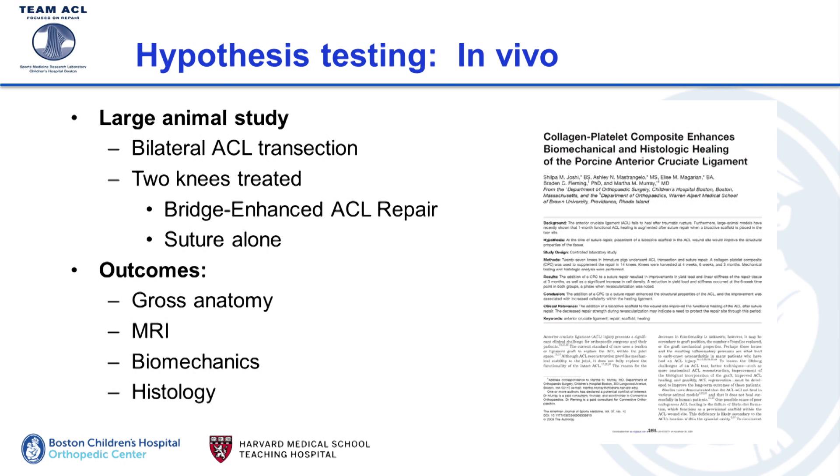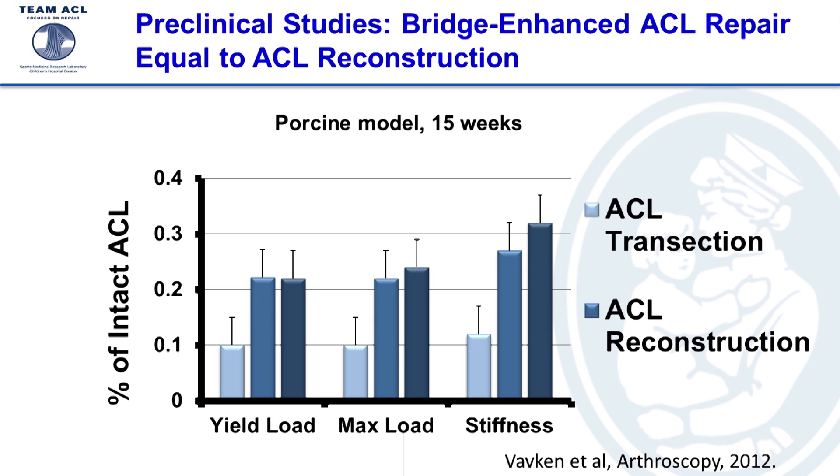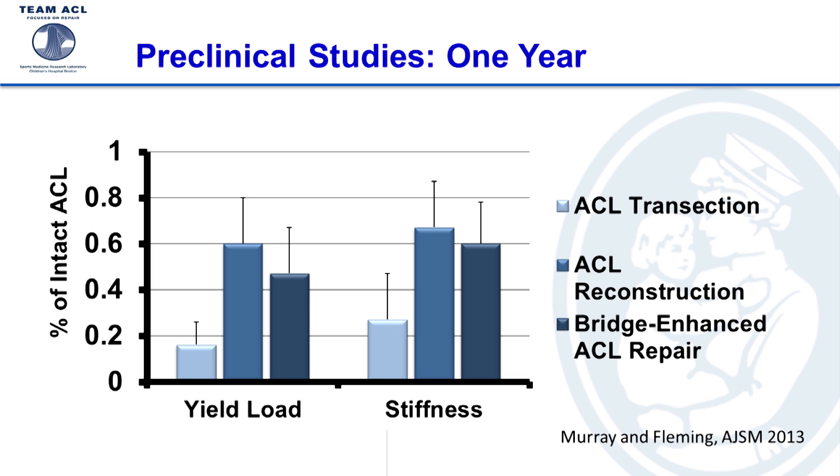We went to in vivo testing — a large animal study where we cut the ACLs in both knees of pigs. On one side we treated it with suture repair alone, and on the other side with the suture plus the scaffold and blood. At three months after surgery, you can see an intact ACL on the left panel. With suture alone, the sutures break apart, the ends resorb, and there's nothing left in the notch. In contrast, with the scaffold and blood we see a bundle of fibrous tissue forming that looks a lot like an ACL. When we test how strong that tissue is, the healing ACL repair compares very similarly to an ACL reconstruction.